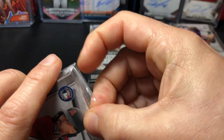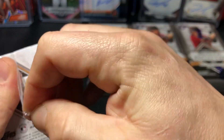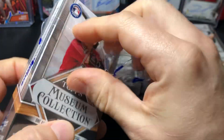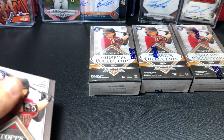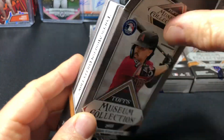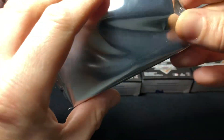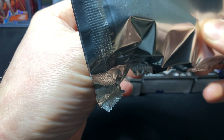Hoping to get a booklet — that'd be pretty sweet. A bat barrel 1/1, that'd be dope. A good autograph relic — okay, so we're looking for the two autographs. It's expensive product, we'll see if I like it. All right, first mini box. I think you get like one copper parallel per box.